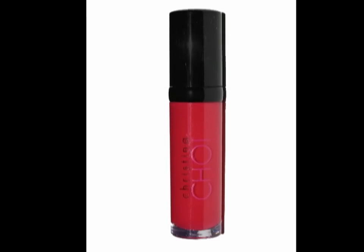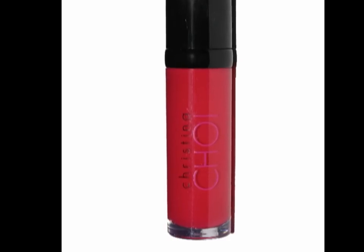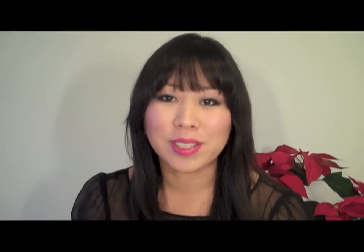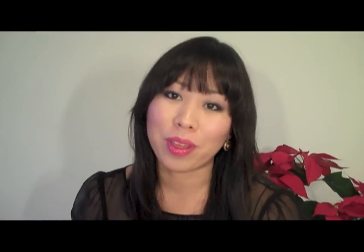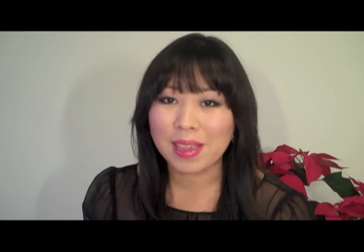Last tip: if you want a bold lip color with a strong eye, you have the option to use Girls Night Out luxury gloss. You can easily layer it on top of Leading Lady or just wear it by itself. I'm placing a little bit right onto the center of my lip, lightly blending out towards the corners and onto the top lip. This is another way to dress up your look and make it more festive. I hope you've learned some great techniques using the Glitz and Glamour collection — have a wonderful holiday and I'll see you guys soon!